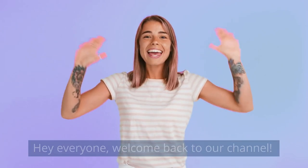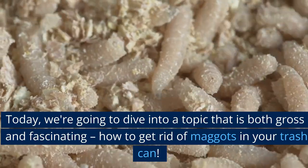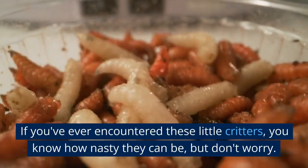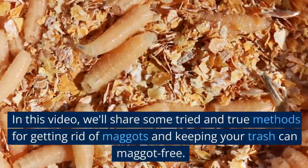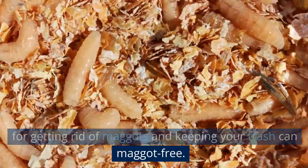Hey everyone, welcome back to our channel. Today, we're going to dive into a topic that is both gross and fascinating: how to get rid of maggots in your trash can. If you've ever encountered these little critters, you know how nasty they can be, but don't worry — we've got your back. In this video, we'll share some tried and true methods for getting rid of maggots and keeping your trash can maggot-free.